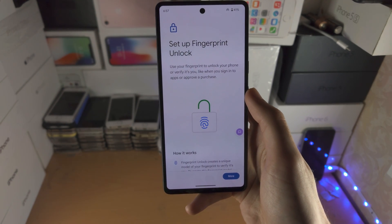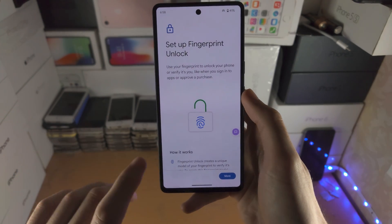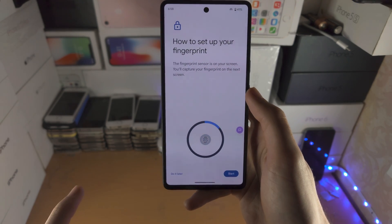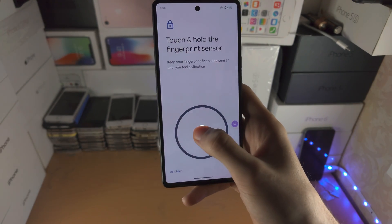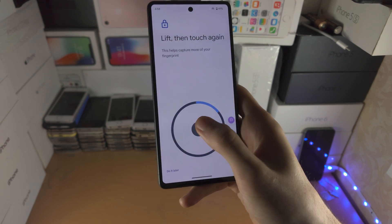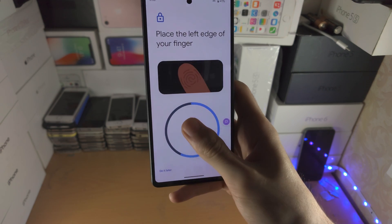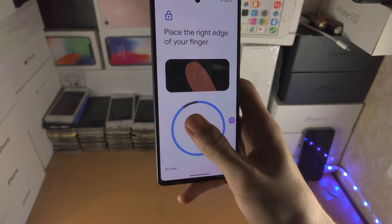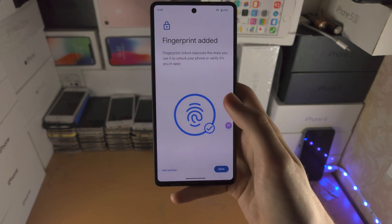Back in the old days with older touch fingerprint sensors, they were far less accurate. What you can do is register your fingerprints multiple times for the same finger. For example, if I want to register my thumb, I go all the way around. You do this once, then you do it again.